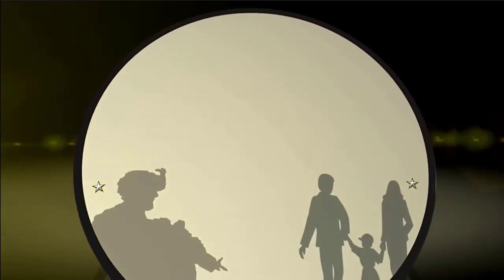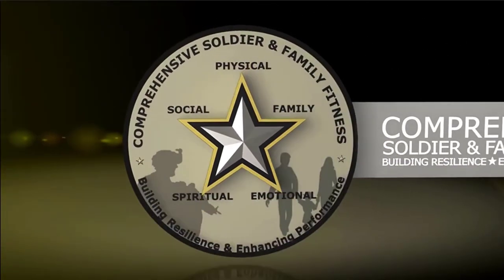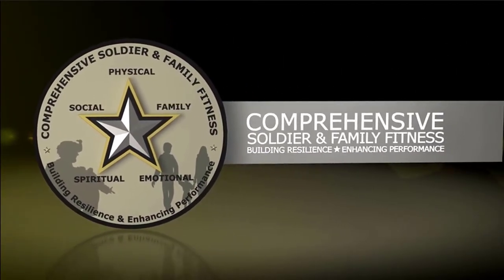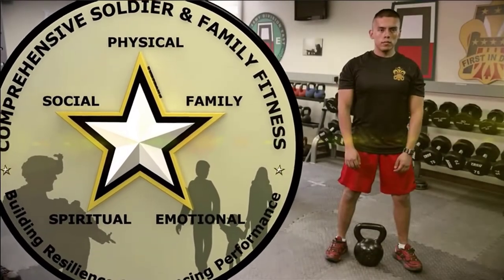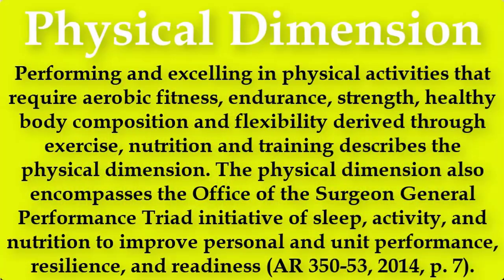The Comprehensive Soldier Fitness program was established in August of 2008 by then Chief of Staff of the U.S. Army, General George W. Casey Jr. He noted that there were several problems being caused by repeated deployments to Iraq and Afghanistan, and instead of just addressing those issues post-deployment, he wanted to build the resilience of soldiers and their families.